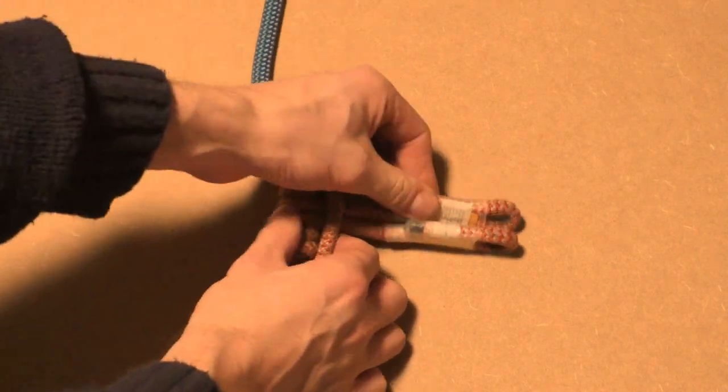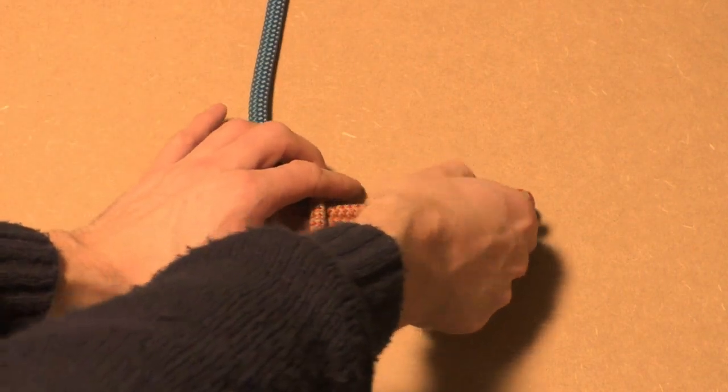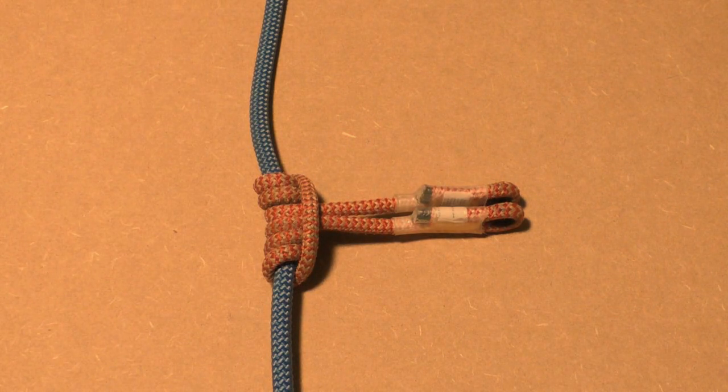After making the 3 wraps, set and dress the hitch. Make sure both ends of the Prusik cord are aligned.